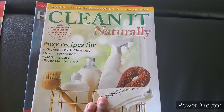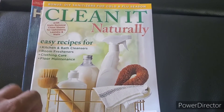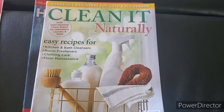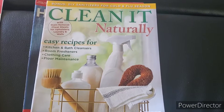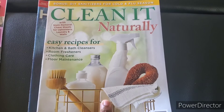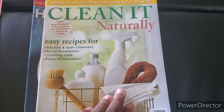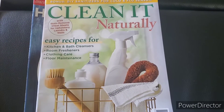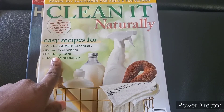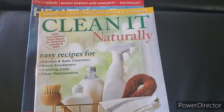I got Clean It Naturally, which is super exciting for me. I already make one cleaner that has vinegar, alcohol, oregano, and orange or lemon peels — whatever citrus peels I can find. But I'm excited to look through this and see if there are other options for naturally cleaning. They had room fresheners, clothing care sections — I was just telling my husband I want to find a natural stain remover, so maybe something like that will be in here.